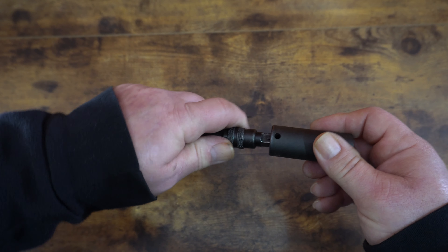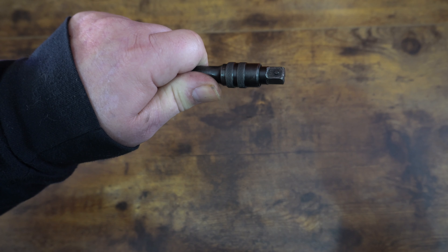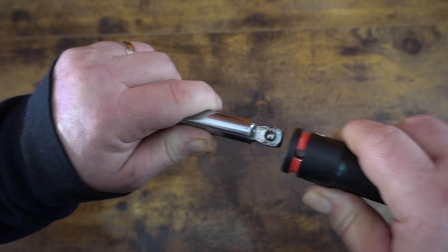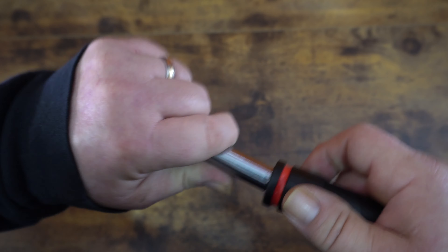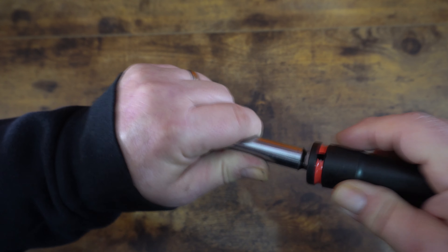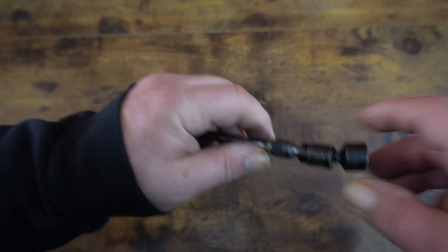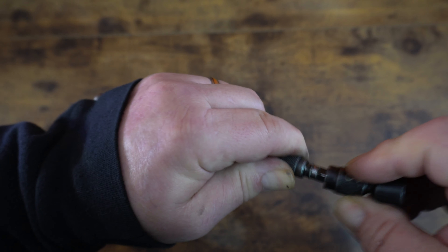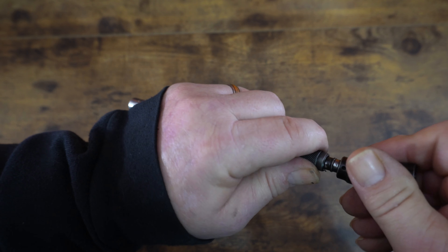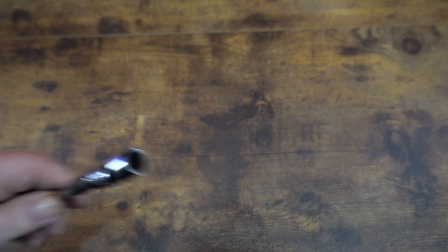These are the extensions I use. It's really important with locking extensions — if you're using an impact socket, make sure it goes to the hole itself, otherwise it will not retain. You should be doing that anyway, because if you don't line it up with the hole on an impact extension it will be easier for it to come off. If you use impact sockets, they're going to be retained better if you line up the holes. Same with the quarter-inch style — if it doesn't go in the hole, it's not going to retain as well.